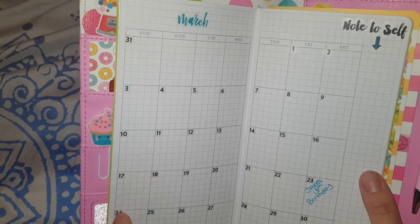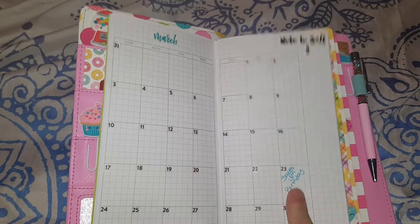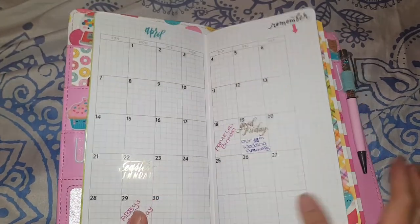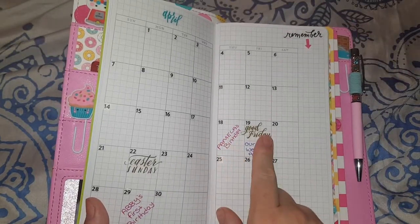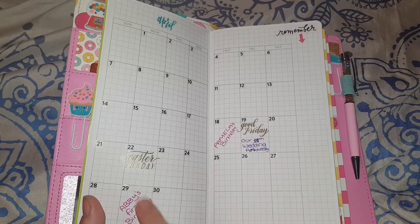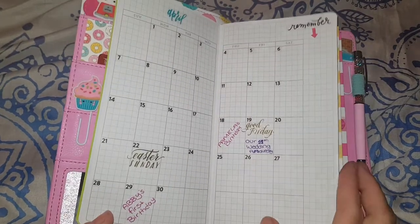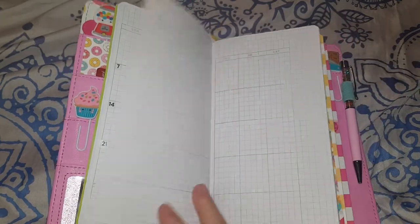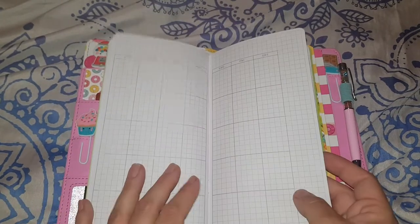It gives you a little bit of room at the top and down the side. In March I've written 'note to self' because it's my son's birthday and we'll be planning the birthday party. April has my birthday, Good Friday, and my wedding anniversary all on Good Friday. And then there's my little puppy girl's first birthday, plus a 'remember' section — though I haven't set up the rest yet.